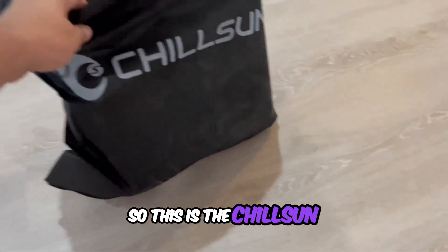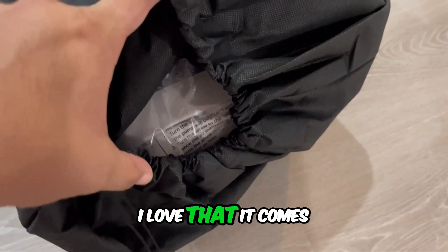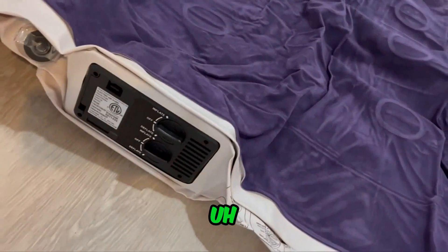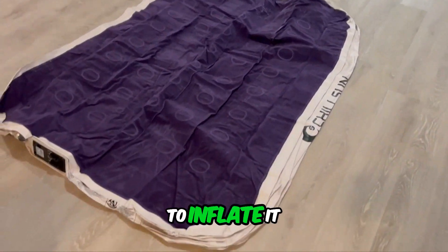This is the Chill Sun inflatable mattress, which is awesome. It's a perfect airbed. I love that it comes in this little case that you can bring around anywhere so you can unpack it. This little apparatus — I'm about to show you in this video how easy it is to inflate it.